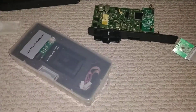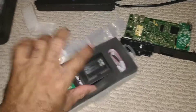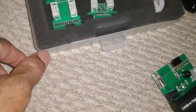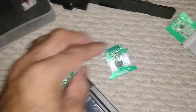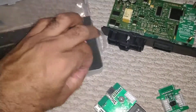Let me show you how it works. There's the CAS 3 — this is what the tester looks like. Let's go ahead and get this set up.